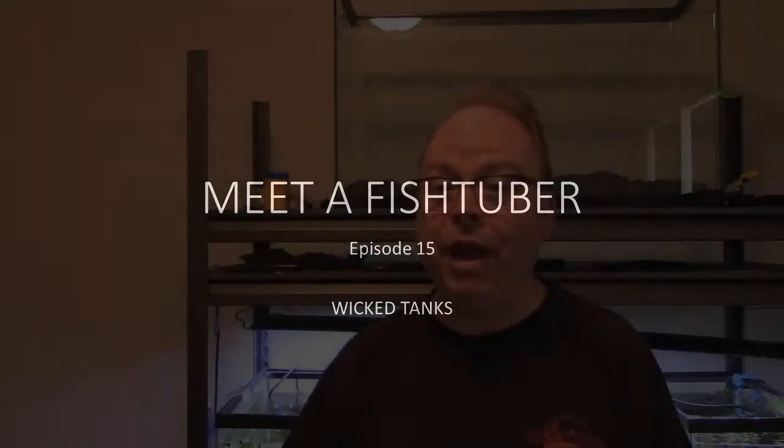Hi, this is Peter of Mob Guppy, where the guppy is the mob. Welcome to Meet a FishTuber. This week's FishTuber is Dave of Wicked Tanks. Dave's a great guy, and he has a great fish room he's going to talk to us about. Take it away, Dave.